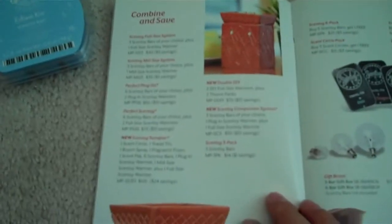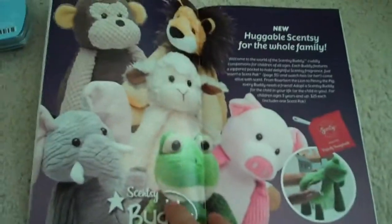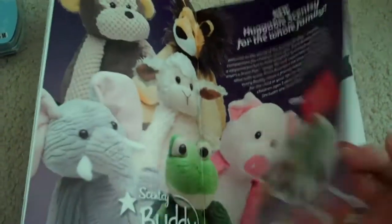This is the new catalog, so I'm just going to go through it very quickly. It shows you all the different sizes of our products and goes through all of the package deals and how you can combine and save. Here is a picture of the Scent Buddies — and I'm sorry, I failed to mention there was also a pig in there.